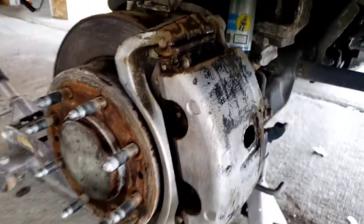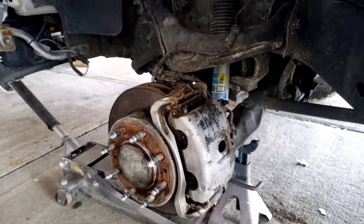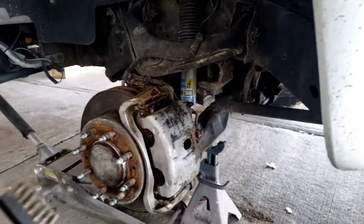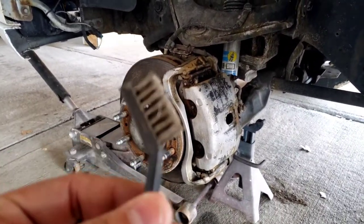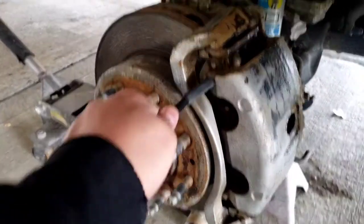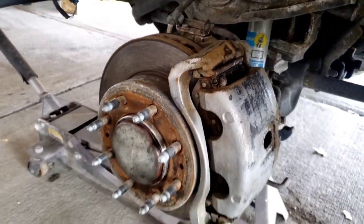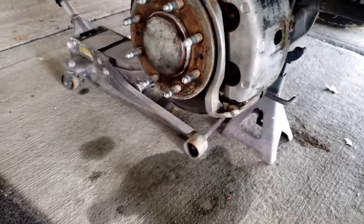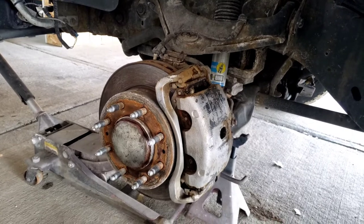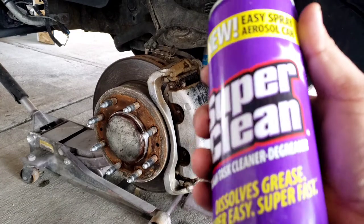Got some of the rust off, kind of scraped it up a bit. If I really want to clean it properly, I'd have to take it totally off, which would take forever. I recommend getting a bigger wire brush because this thing is tiny — it's good for little nooks and crannies, but a bigger one would definitely make the job a lot easier. Since we're going to degrease it and clean it up, we've got to grab the Super Clean like always. Also, we're doing a giveaway.